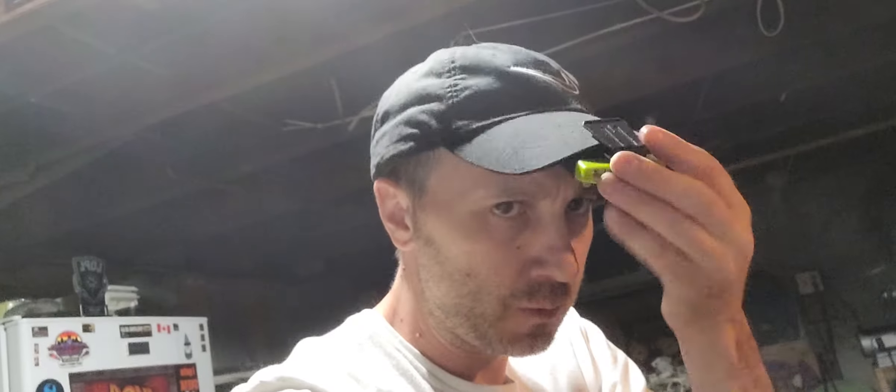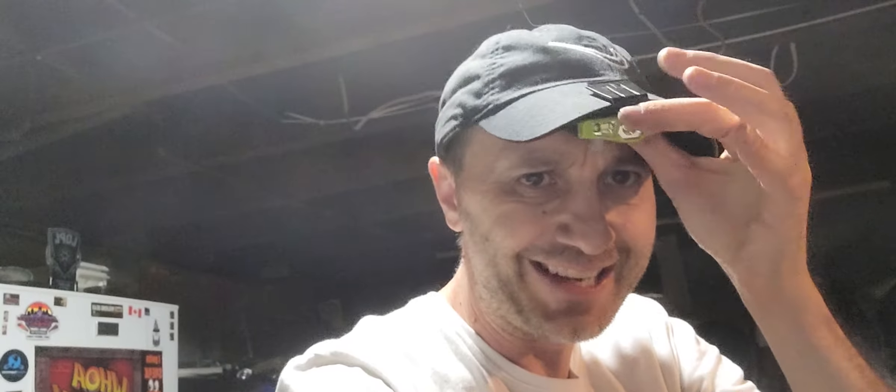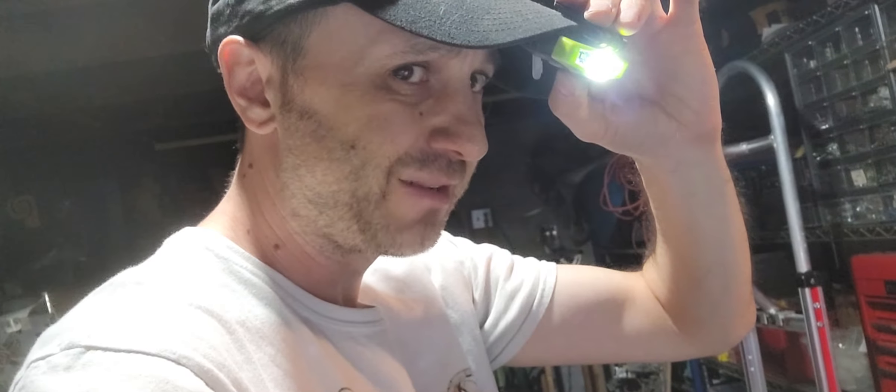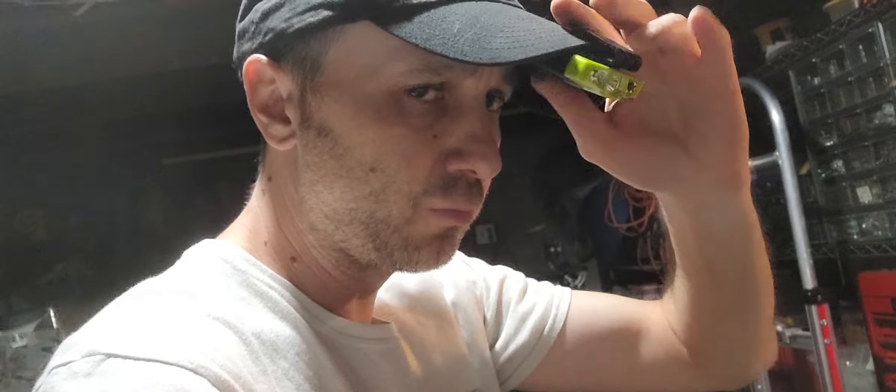What's going on, fellow shenaniganders? You like my new headlamp? I just got this thing — it's actually supposed to go on the inside like this and then you can angle it down or up. As you saw, it has a few different settings — near vision, far vision, whatever light vision.